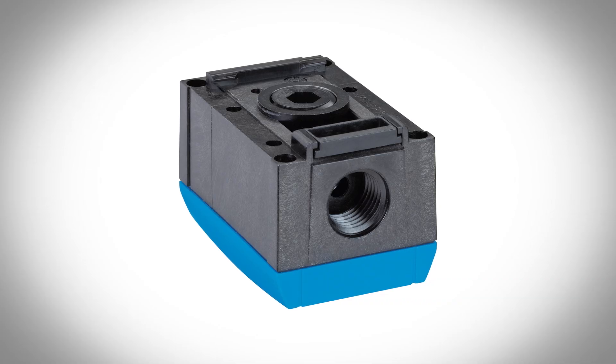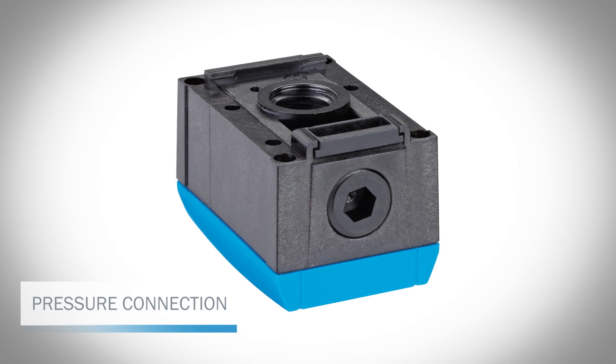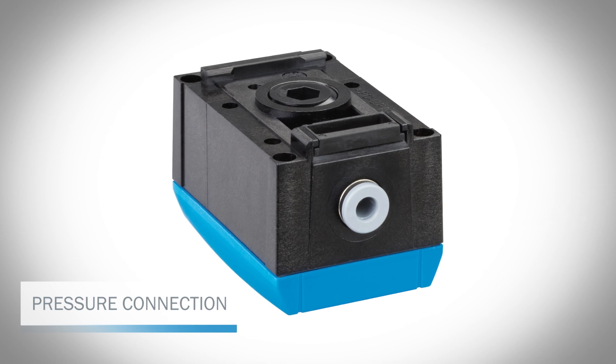Depending on the variant, the PAC-50 will either have pressure connections with G1 quarter threads on the bottom and the back, or a push-in fitting for pneumatic hoses on the bottom. In this tutorial, we will use a PAC-50 with a connection for pneumatic hoses.